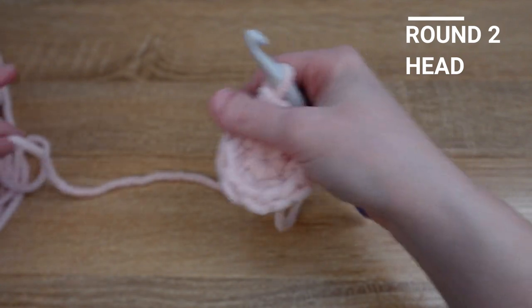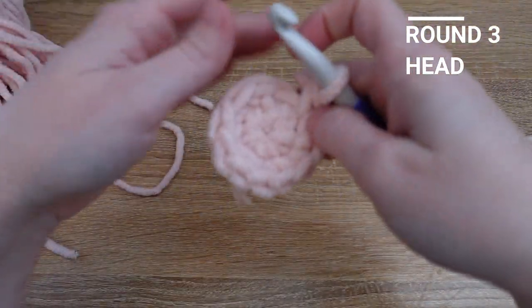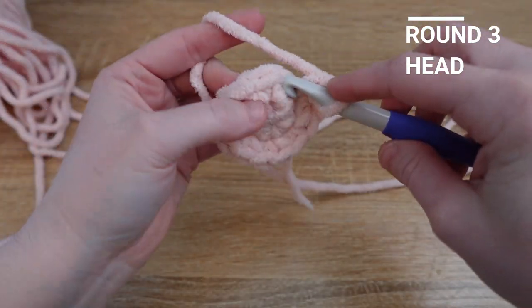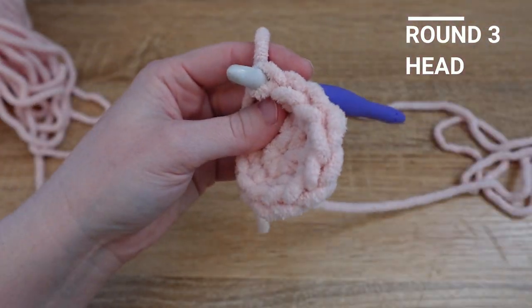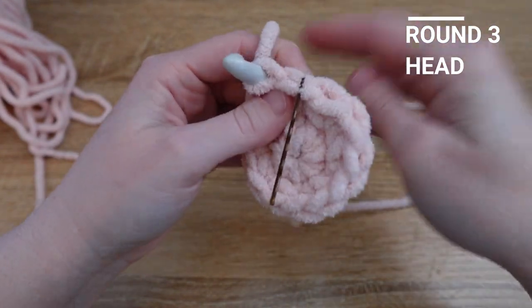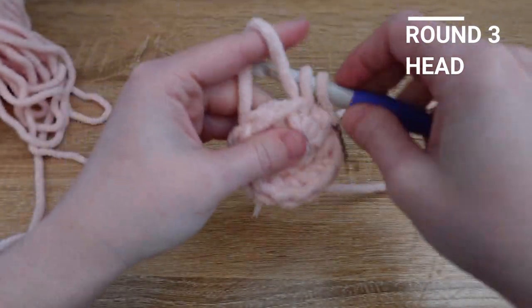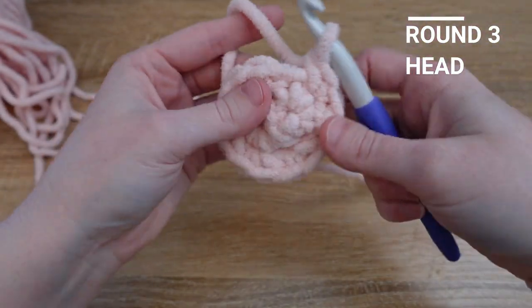Once you reach the end of row two it's time to move to row three. This row will be adding one single crochet and then increasing in the next stitch, so we start off with one single crochet. If you'd like you can start marking your rows here — I like to use a bobby pin to mark mine. One single crochet and then increase, and we'll repeat that all the way around until we reach our stitch marker.